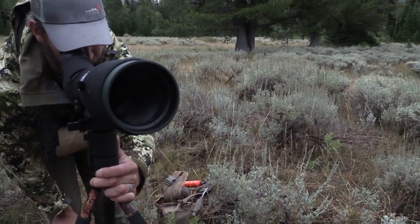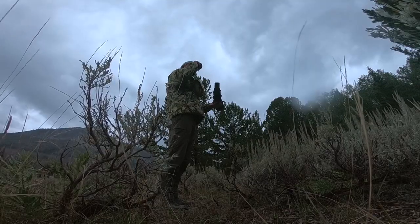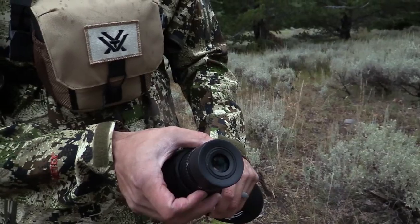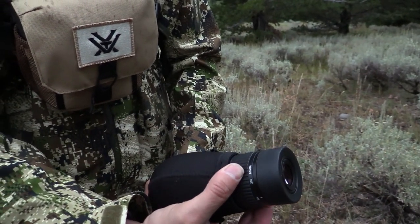Looking at its zoom, you're going to be able to zoom in with all that light coming in even later into the evening. This particular model can go out to 60 times magnification.